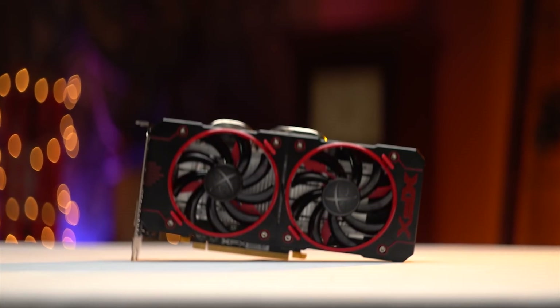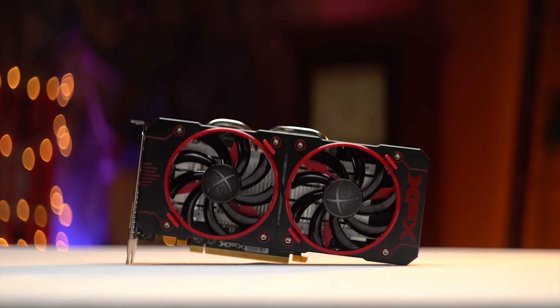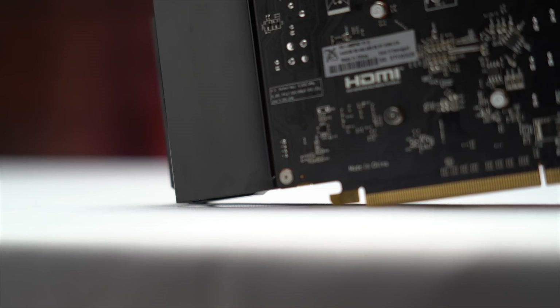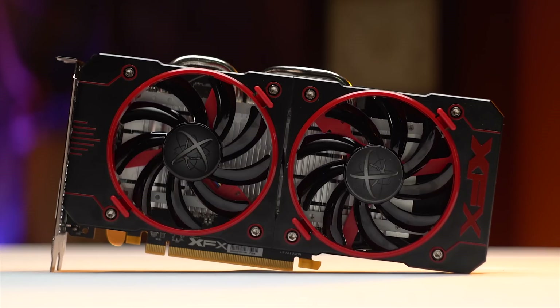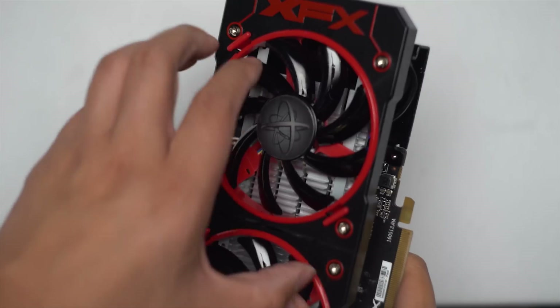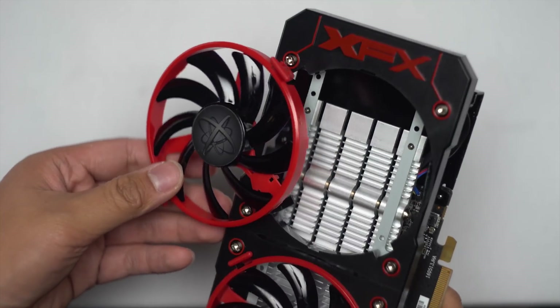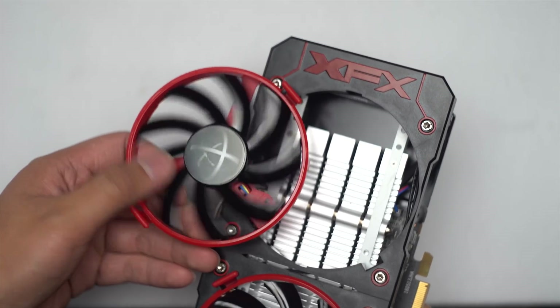That brings us to the specific variant we have today: the XFX Double Dissipation 4GB Radeon RX 460, with a metal card extender, an added PCIe 6-pin power connector, two large fans, and a whopping 20 MHz factory overclock. It also features easily removable fan clips, but not easily removable fans — which was confusing to me.